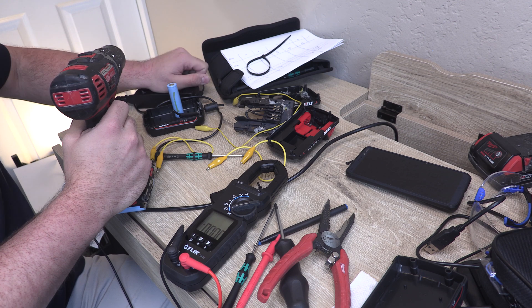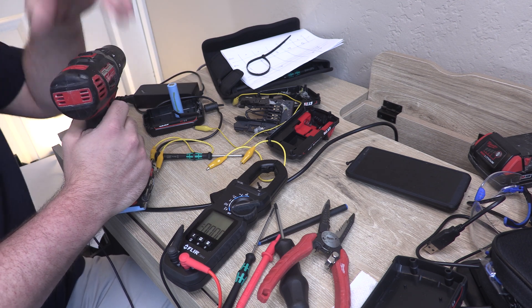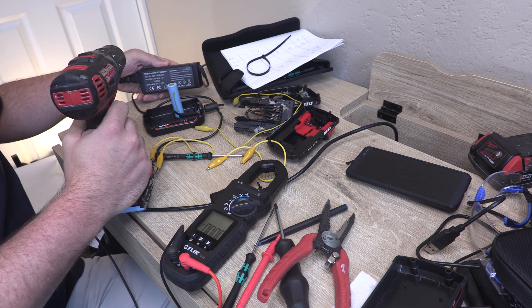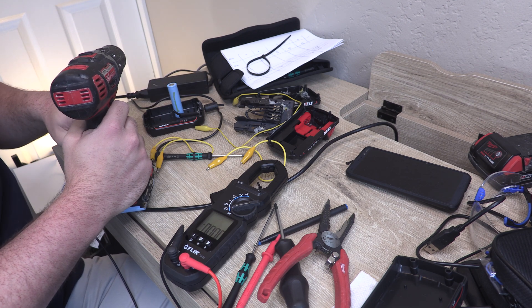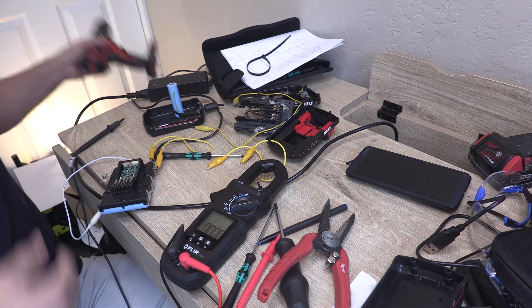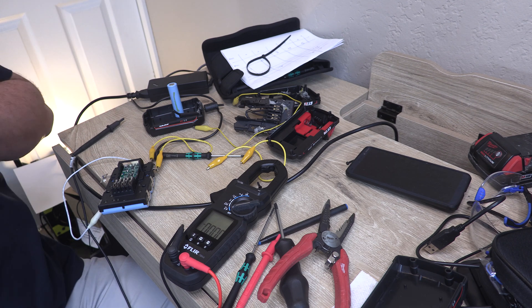Now what's happening is our instantaneous draw is exceeding what this power supply can do. It sounds like the next step is probably going to be getting some capacitors. It feels like a pretty dead battery, but I think we're good overall.